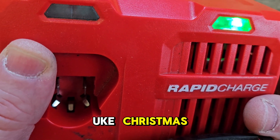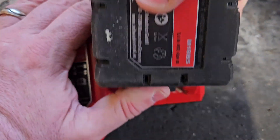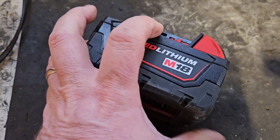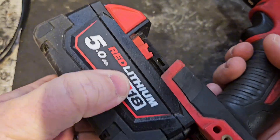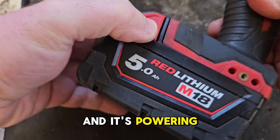We're getting the Milwaukee Christmas, which would denote a faulty battery. And it's powering nothing.